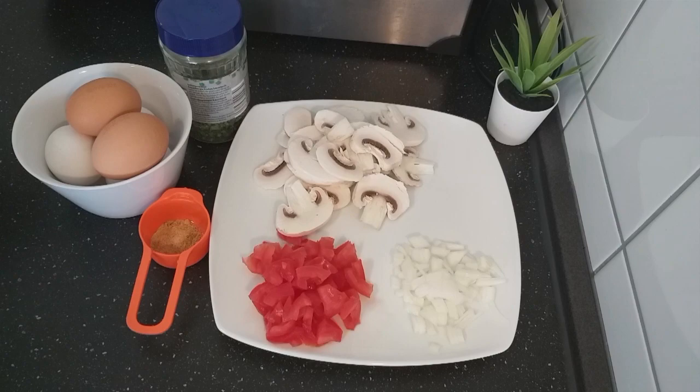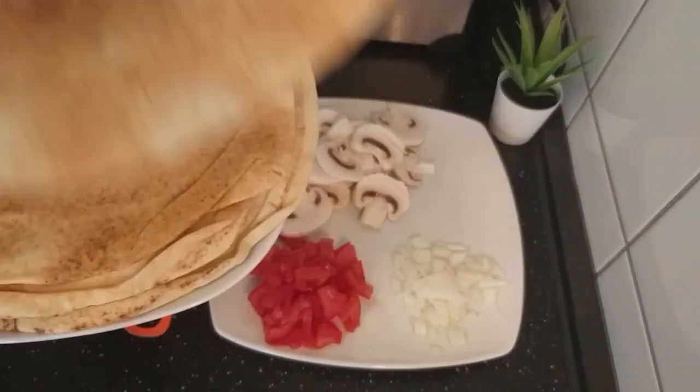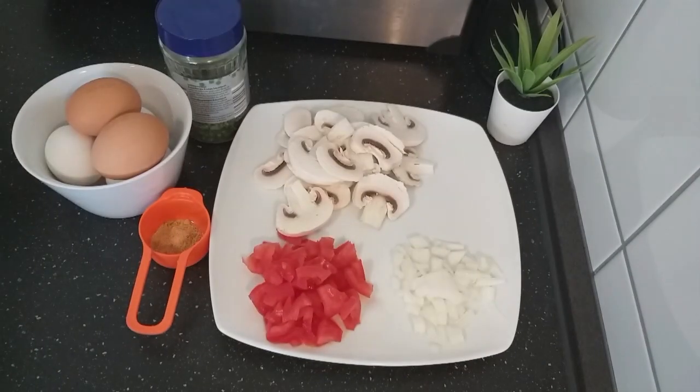You'll find them in the comment section. I also have here my bread — I'm using this flat bread here. So let's start.